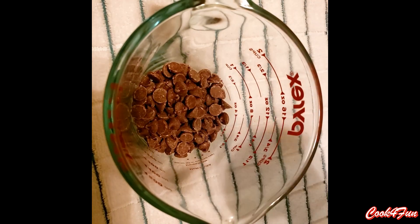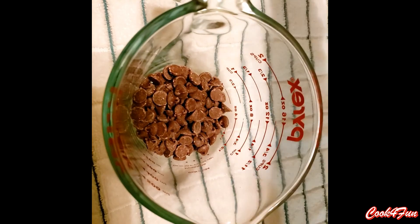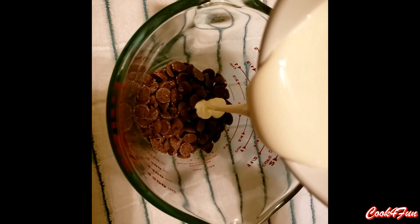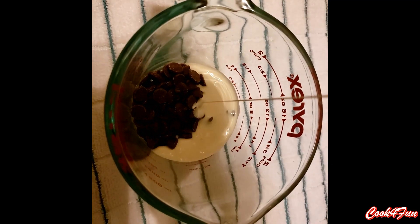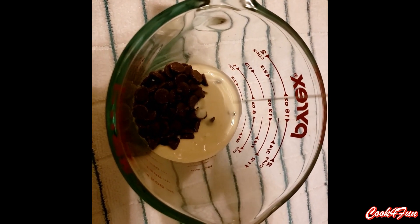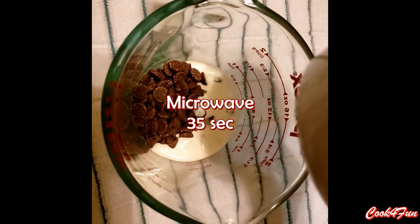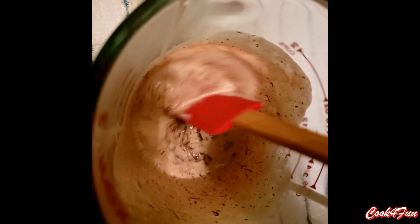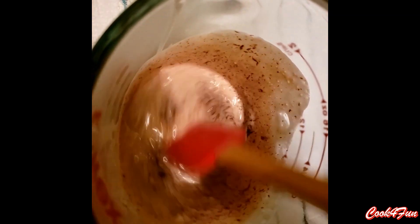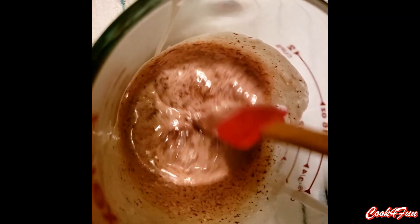Now for the filling: in a different bowl, add the chocolate chips and whipping cream. Microwave this for 35 seconds and mix it very well. After mixing, close it and leave it in the fridge.